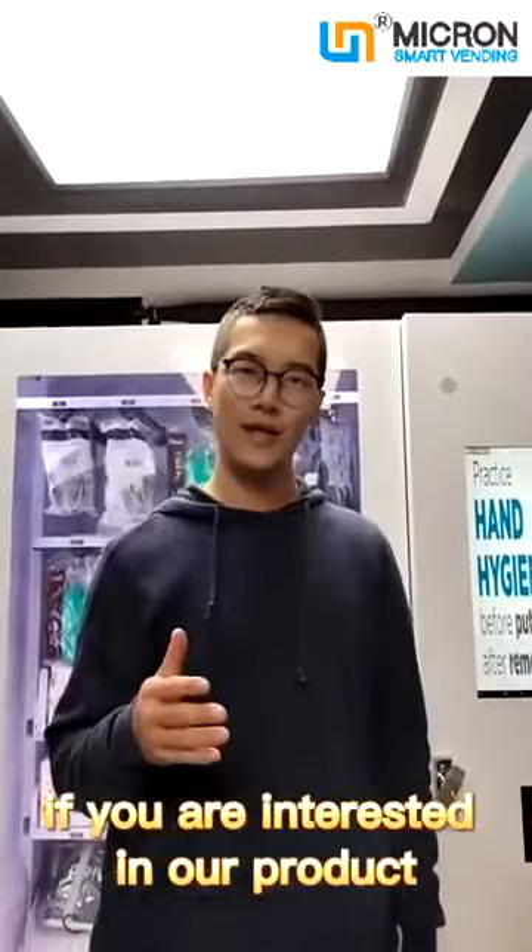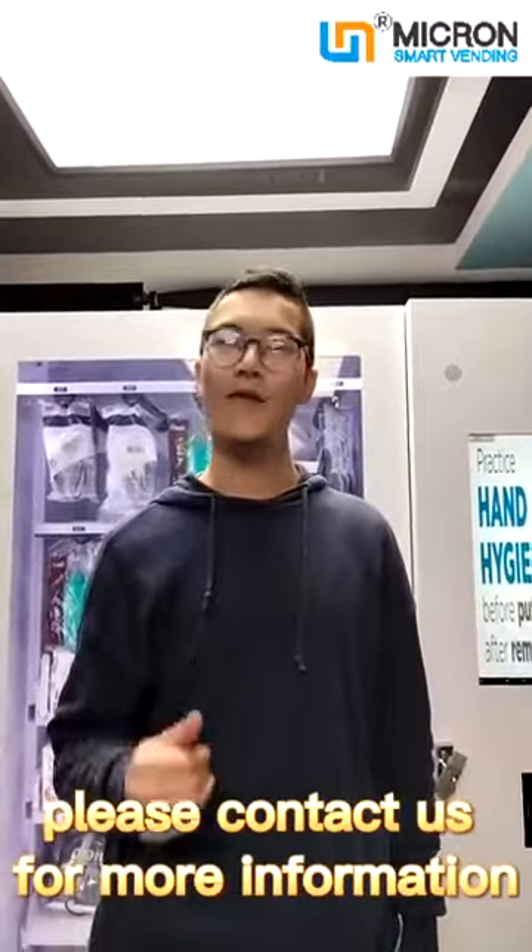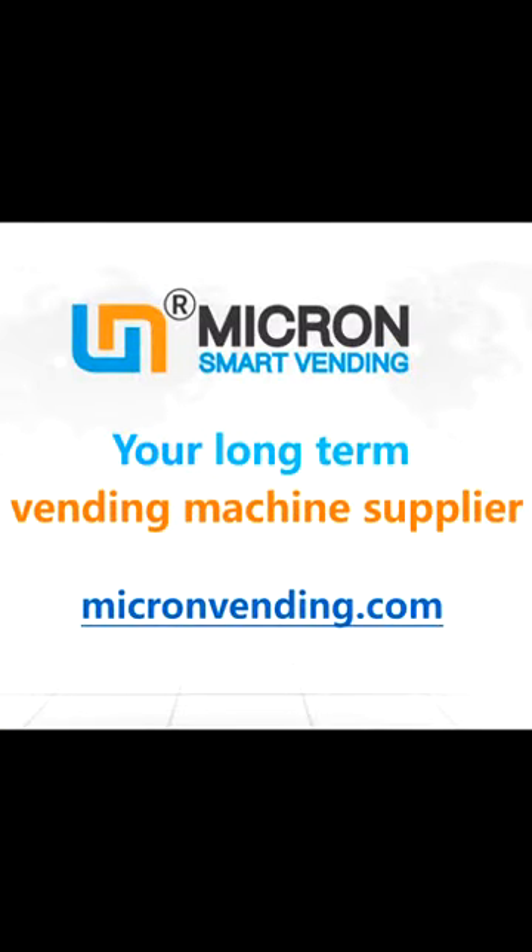If you are interested in our product, please contact us for more information. Micron Smart Vending — your long-term vending machine supplier.